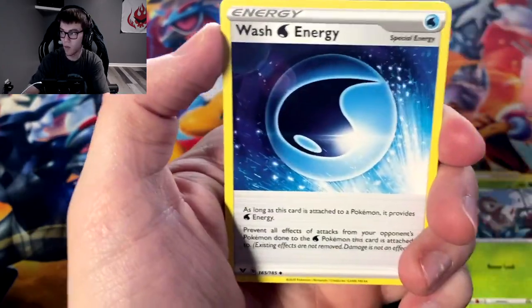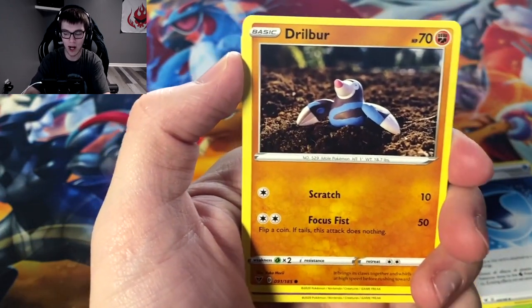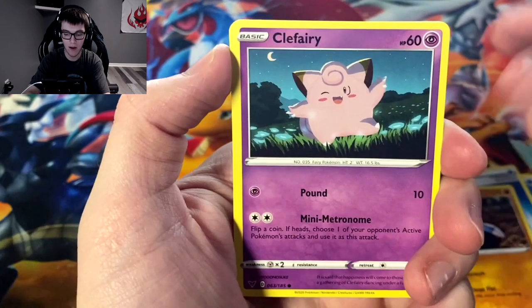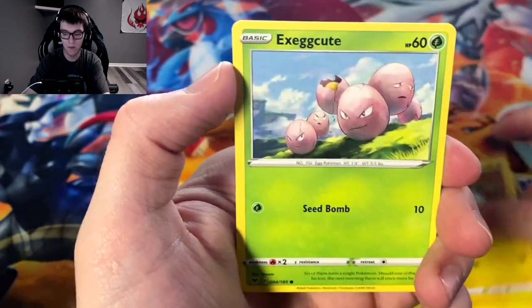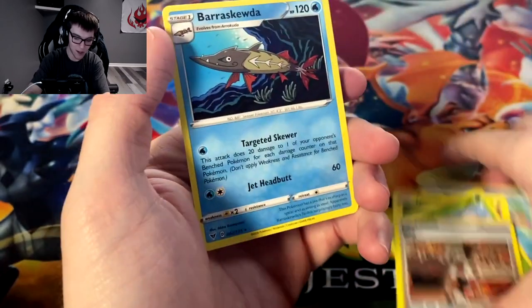Nessa, Nuzleaf, water energy, Drillbur — that's crazy, we got Nessa, wash energy all at once. Clefairy, Wailmer, Dynamo, Exeggcute, reverse Bea, and we got Barraskewda.